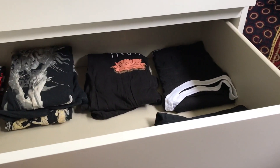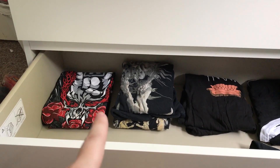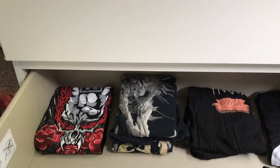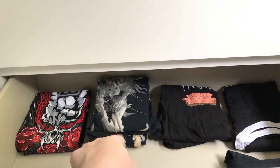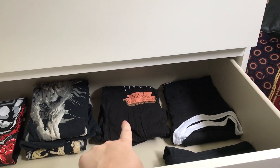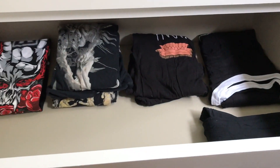As you can see I've already started folding, and if people recognise it, that is the Marie Kondo folding method. So far I've got a pile for wrestling t-shirts, a pile for music t-shirts, TV reference shirts, basically plain shirts — and this is going to be the black shirt drawer, then colours, then vest tops and stuff.